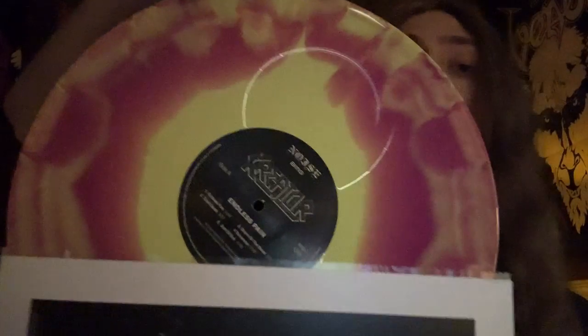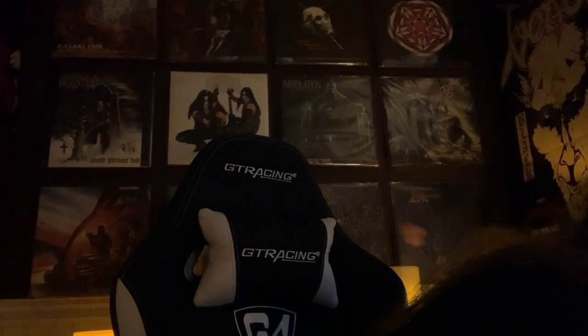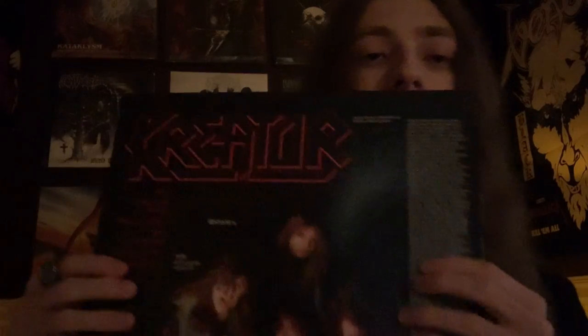Got this beautiful, beautiful record. I think this is probably my favorite looking vinyl variant in the entire box. Then we have 1986's Pleasure to Kill. I didn't even need to say that — I mean, this album says its own name when you see it.